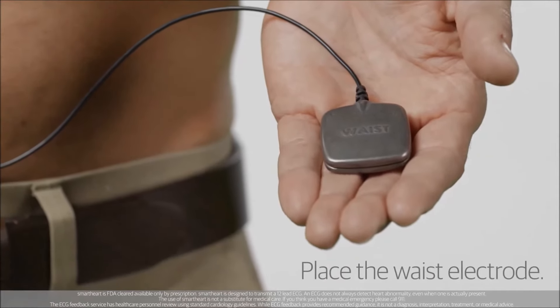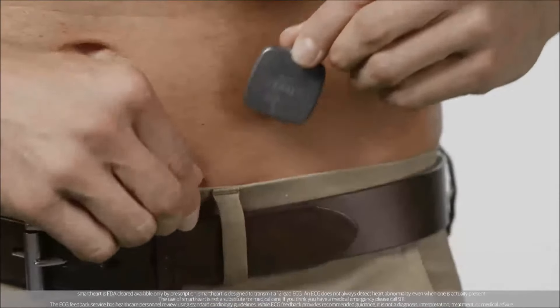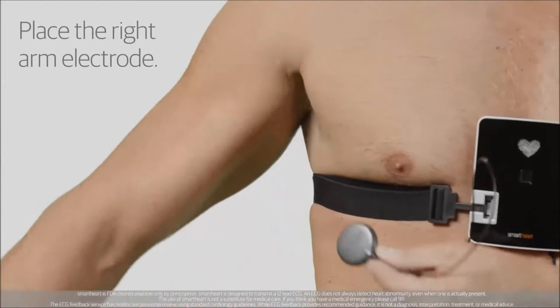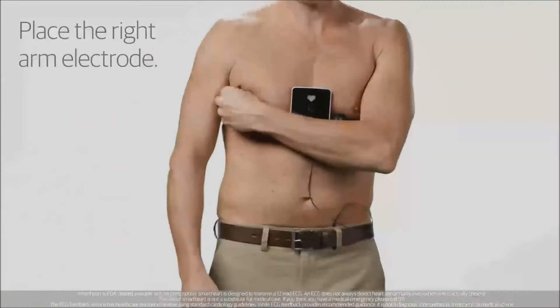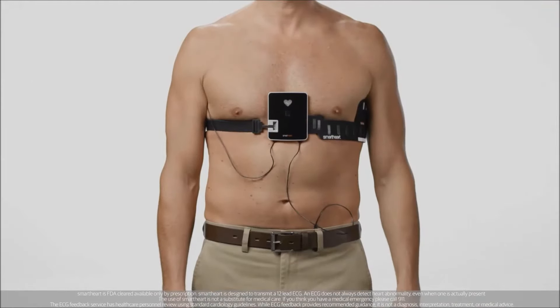Next, take the waist electrode, which is square, and place it at your belt line against bare skin, halfway between your belly button and your hip bone. Position the right arm electrode in the armpit under the right underarm against the skin.